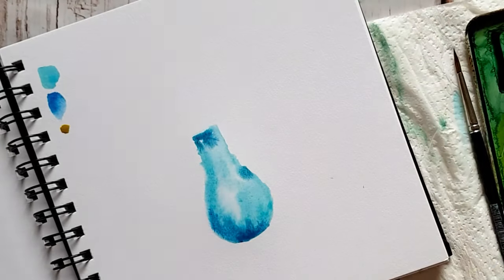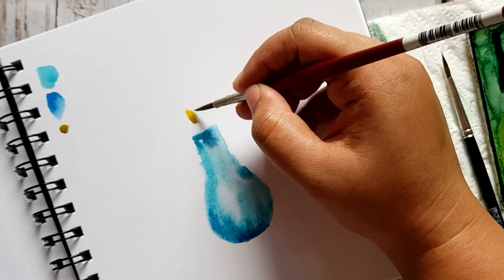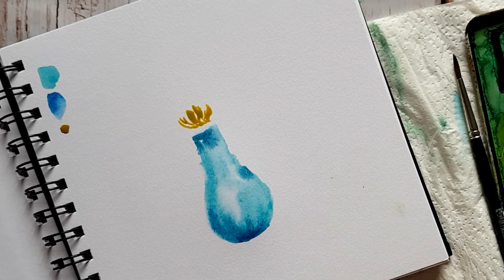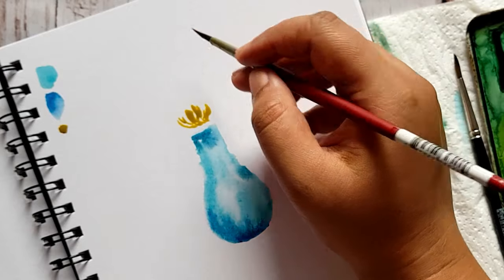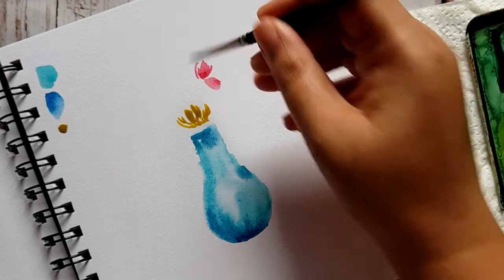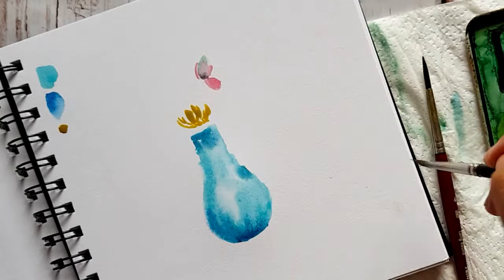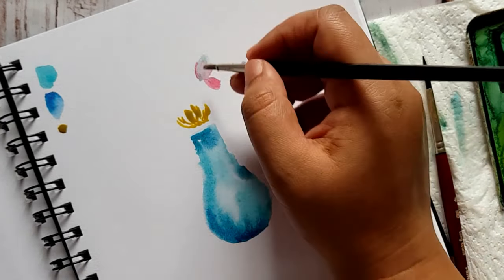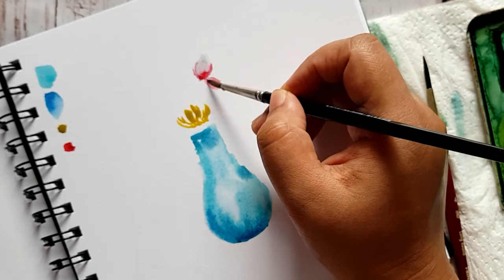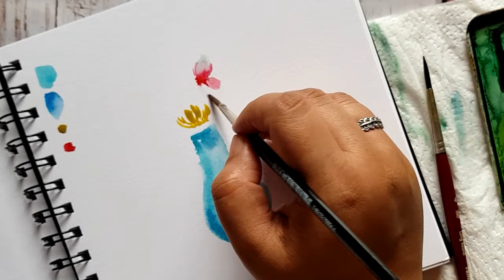This will define your shadow areas. I'm taking in some warm yellow color like an Indian yellow and adding a little flower on the top, very close to the mouth of the vase. This is a crimson, and I'm blending in little bits of crimson. I love crimson — it's one color that has to be there in every painting that I paint.